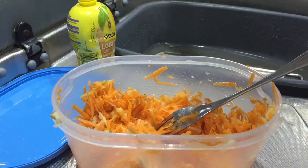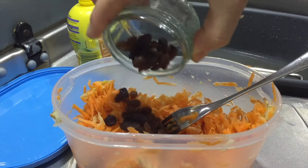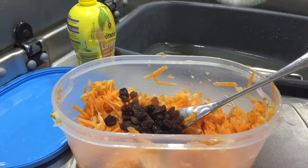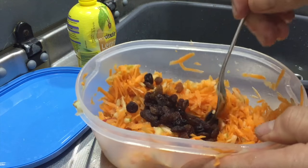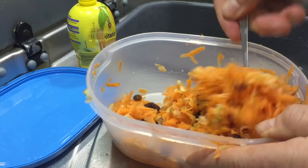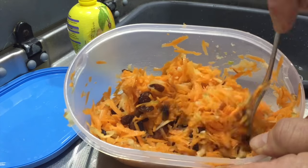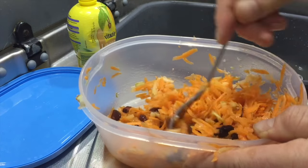Next, add your sultanas or berries — you can use blackberries, strawberries if they're in season, blueberries, anything like that really. The sultanas will swell with the lemon juice.